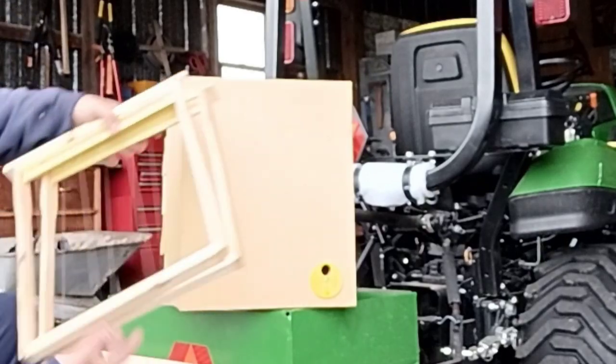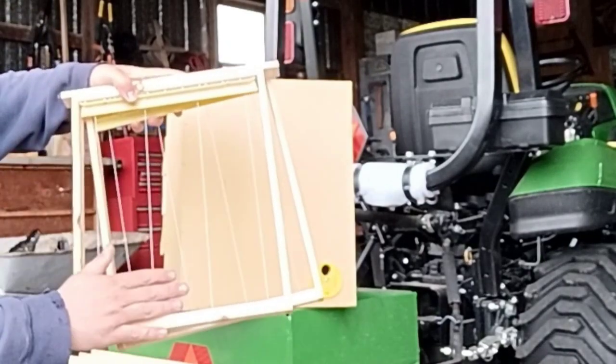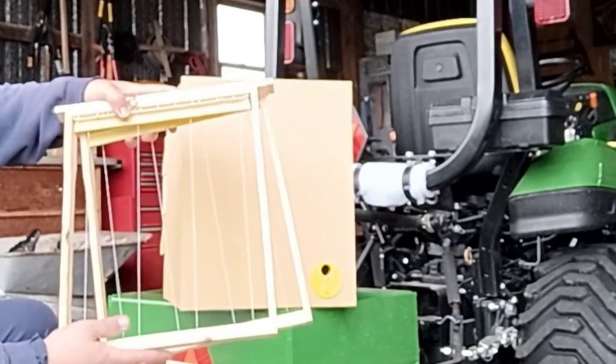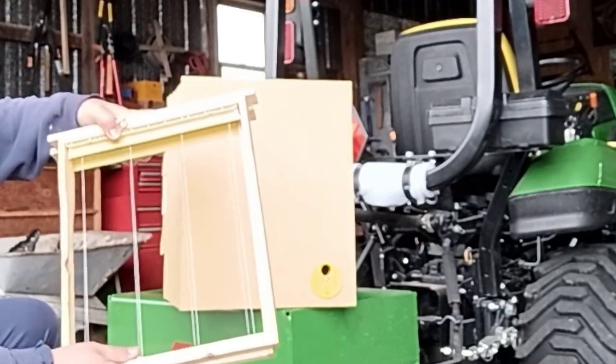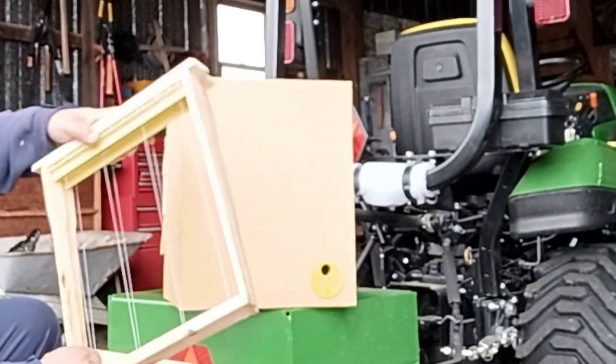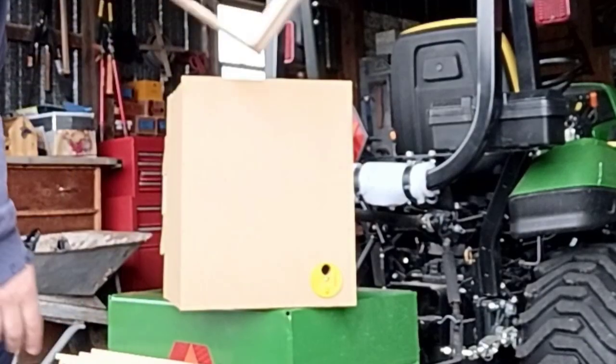The great thing about these frames is that once the comb is built down, the bees don't have to travel between boxes or between frames to get from one part of the comb to the other. It's just one big straight up-and-down surface for them to travel on.